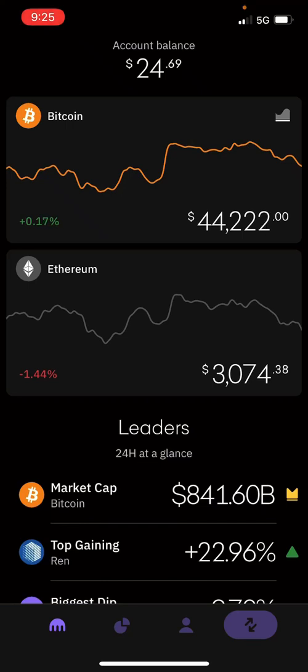What's up everybody? I'm going to give you guys a quick tutorial on how to buy Monero, which is XMR, from the Kraken app. You can download this for your Apple iPhone or you can use it on Android. I'm using it on iPhone.